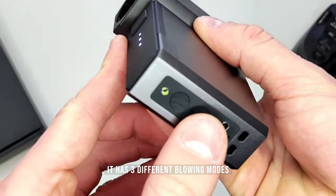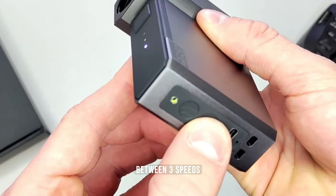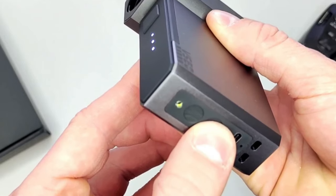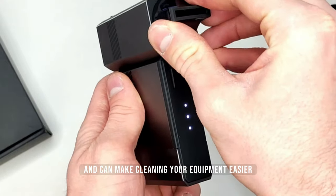It has three different blowing modes. Press the switch to adjust the wind power between three speeds. The exchangeable heads are very easy to install and can make cleaning your equipment easier.